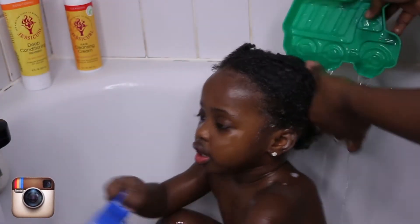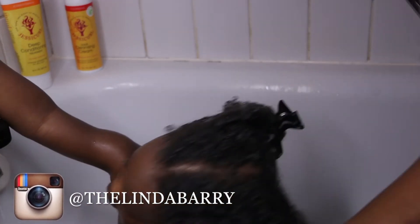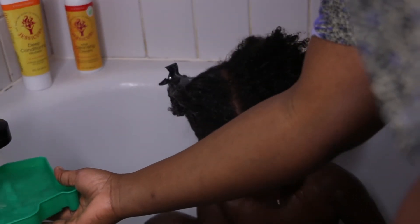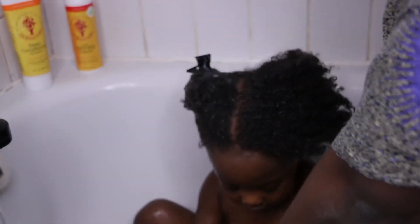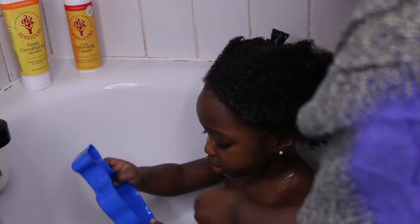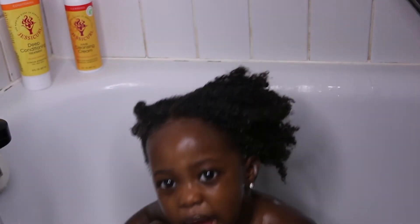When rinsing, the lather will clean the strands. This shampoo was moisturizing and my daughter's hair didn't feel dry. It didn't strip her hair from her natural oils.